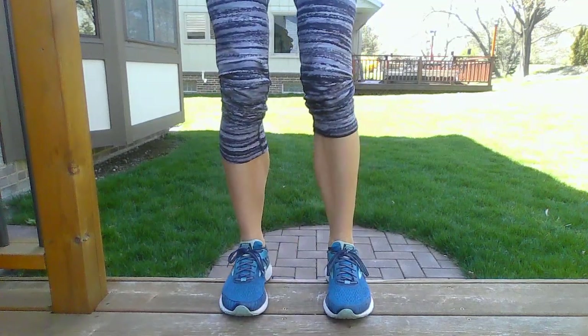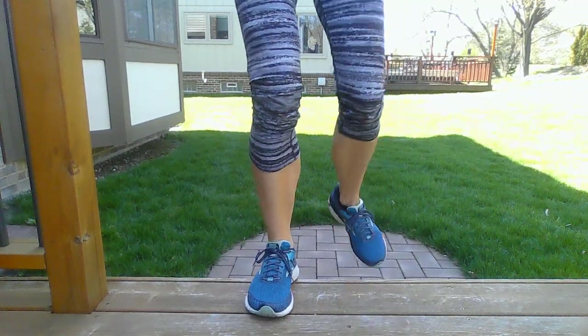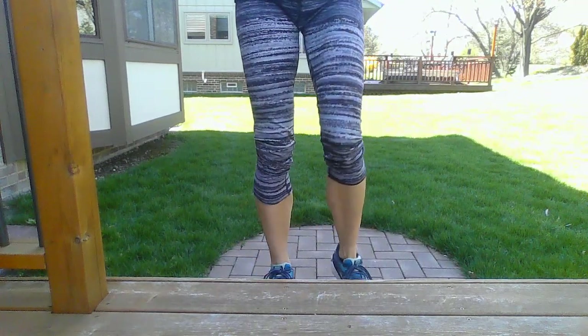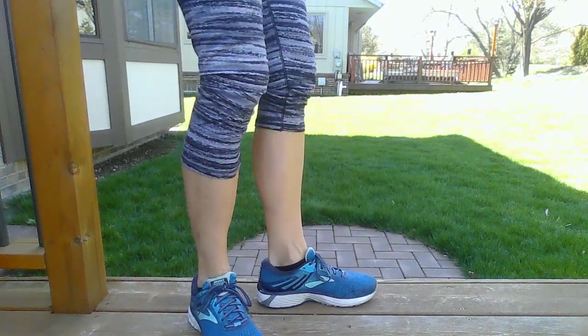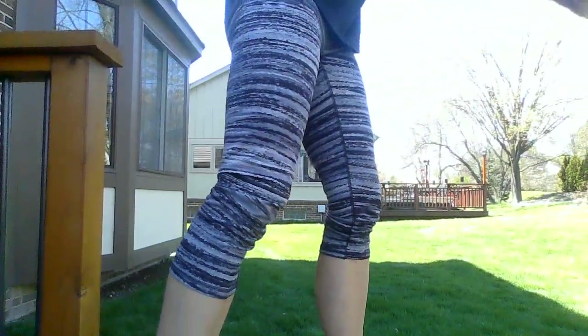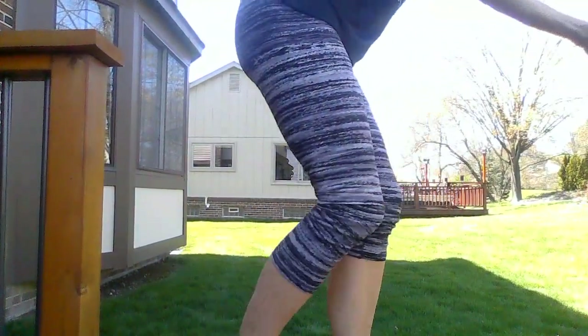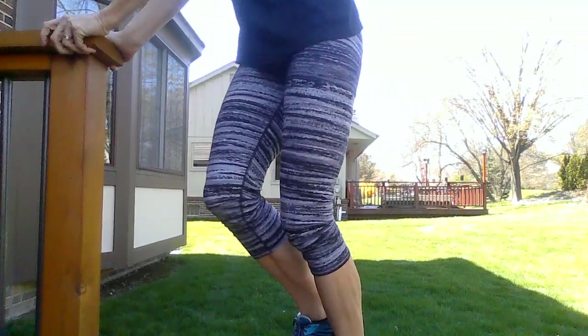Practice jumping up and stepping down. Jump up and step down. If you are having a hard time hopping, you can hold on to a railing here — let's see if you can try and hop that way.